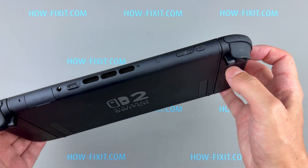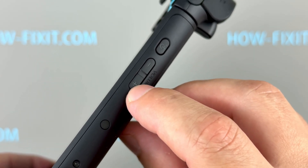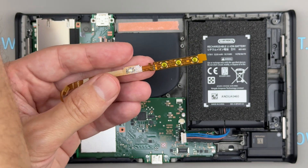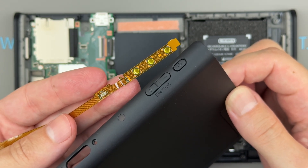Hello everyone, and welcome to How Fix It. If your Nintendo Switch 2 power button is not responding, or if the volume buttons are stuck or no longer working, don't worry. I'm here to help. In this video, I'll show you how to replace the power and volume button flex cable on a Nintendo Switch 2 with a clear step-by-step repair guide.